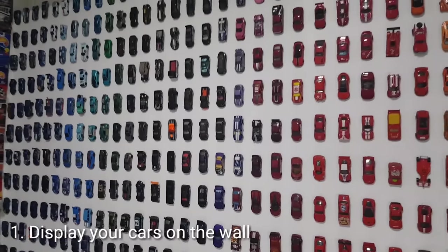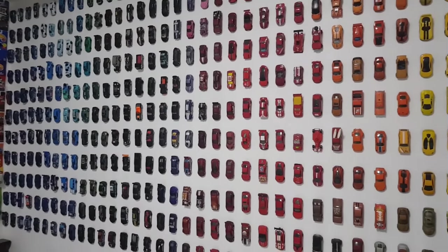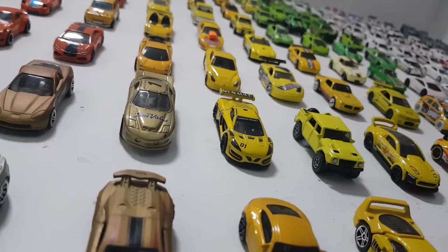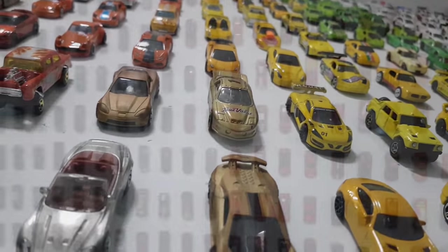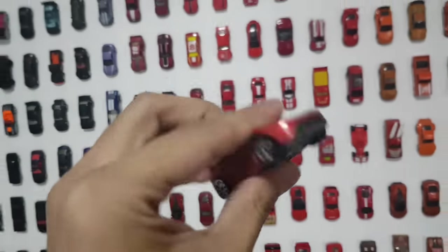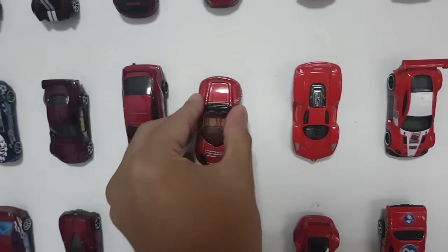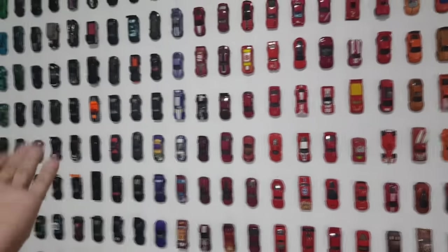So the first method is to display your cars on the wall. Now I'm not saying I'm the first person to ever do this — I've seen Hot Wheels make their own sign with Hot Wheels cars on the wall. But I am the first person to display them on the wall and remove the cars at my own will. I can take a car down, roll it around, and when I'm done, just put it back — voila, magic.